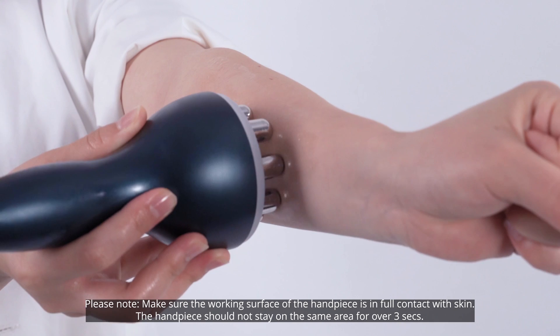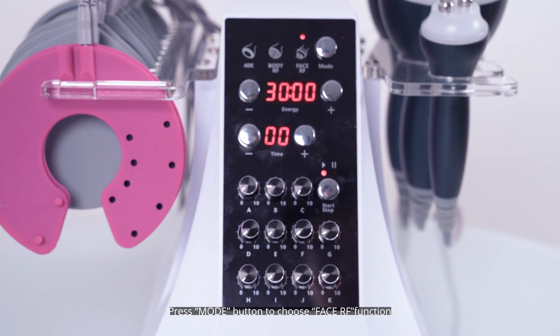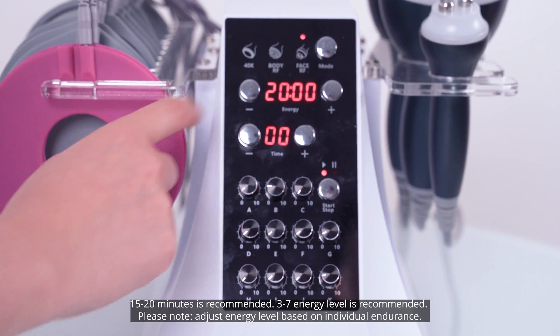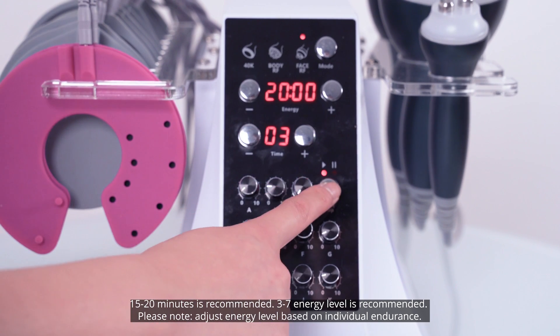The handpiece should not stay on the same area for over 3 seconds. Press the mode button to choose the face RF function. 15 to 20 minutes is recommended; 3 to 7 energy level is recommended. Please note: adjust the energy level based on individual endurance.